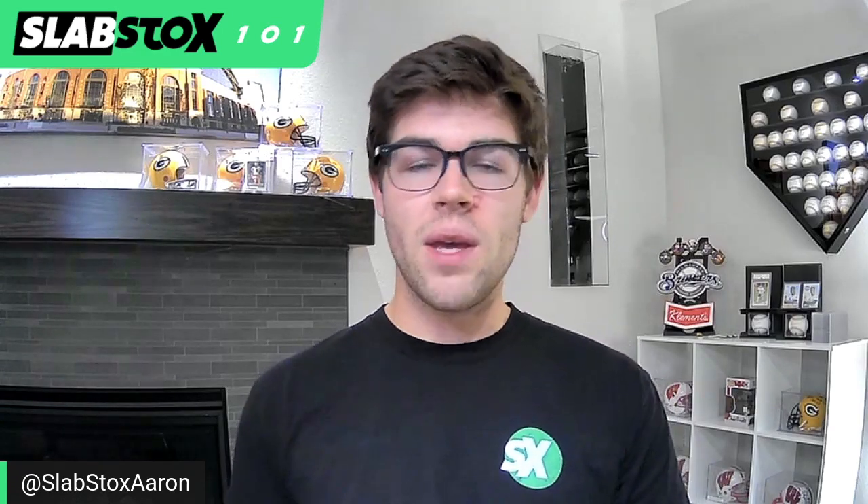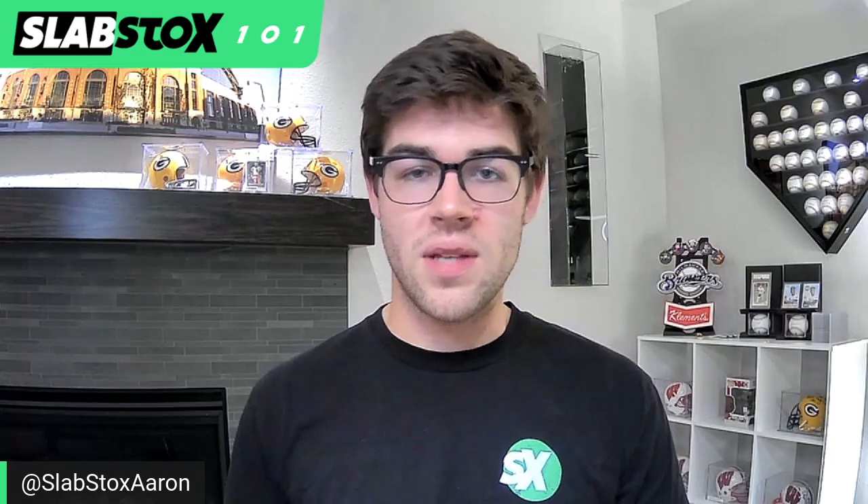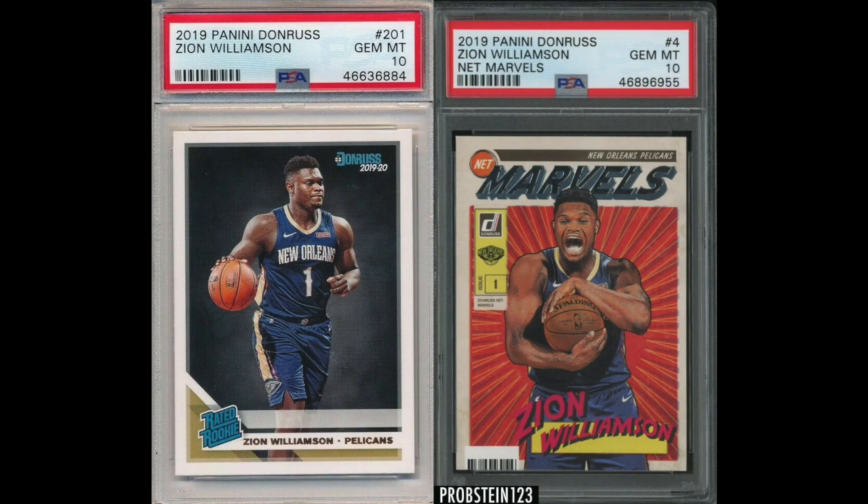If you open a box of 2019 Donruss Basketball, you can pull Zion Williamson rookie cards that look like the one on the screen right now, or the more rare cards you can pull are the Net Marvels. You can pull a Zion Williamson Net Marvels like the one you see on the screen, which is much more valuable than the common base rookie card.